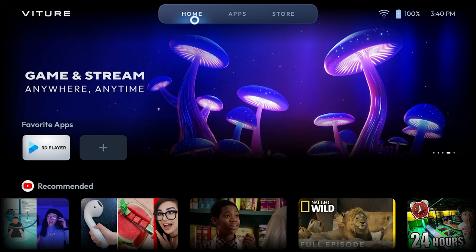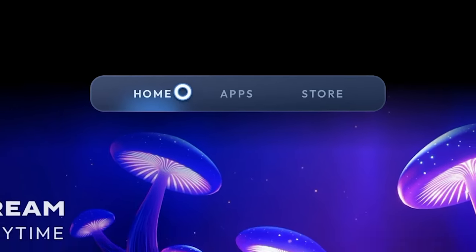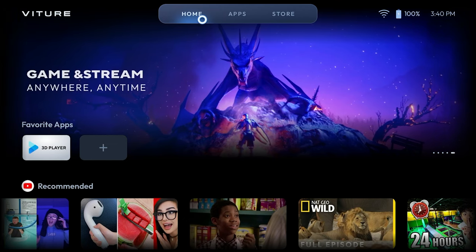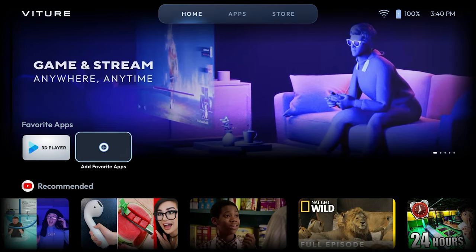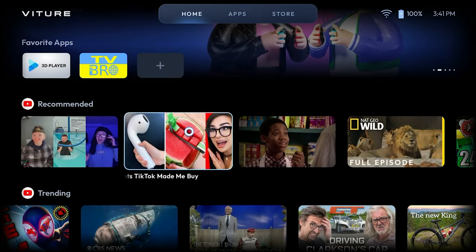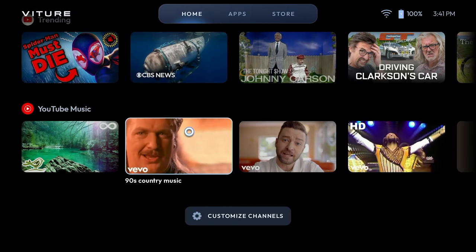Let's explore the dashboard and all the options available to us. At the top of the screen, you'll notice a floating menu with tabs labeled Home, Apps, and Store. We are currently on the home screen. Think of the home screen as a quick launch dashboard, where you can customize the list of your most frequently used apps. For example, I can click the plus square here and add more of my favorite apps. Also visible on this screen are trending and recommended videos available on YouTube. You can customize these listings on your own later.